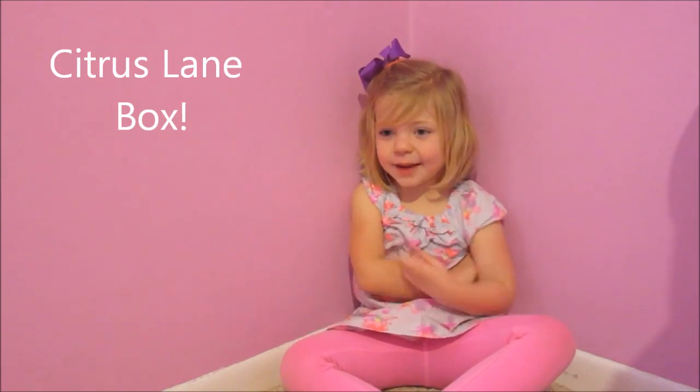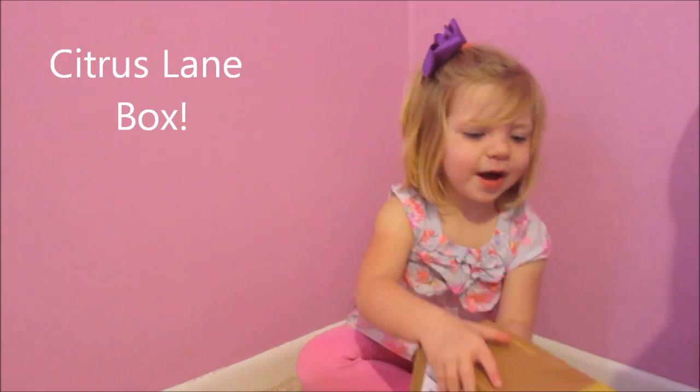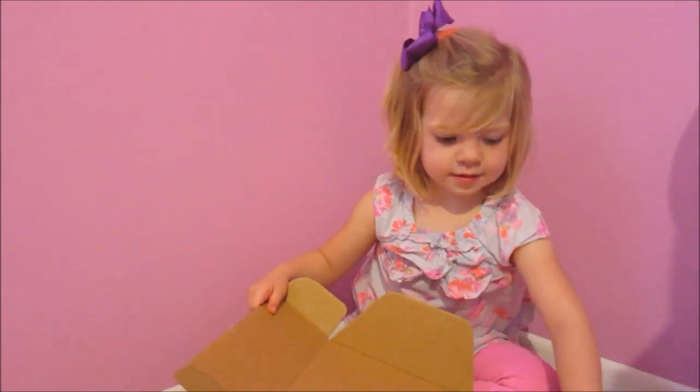Hi guys, I'm going to open my slaying box. This is your slaying box. Thank you mom. Welcome. Let's see what's in there.